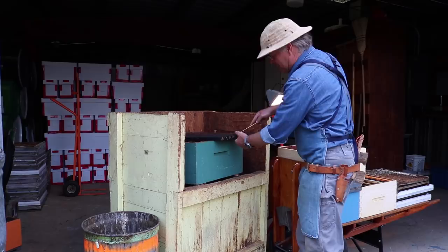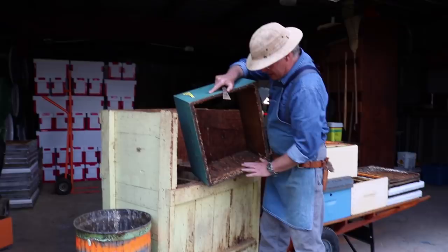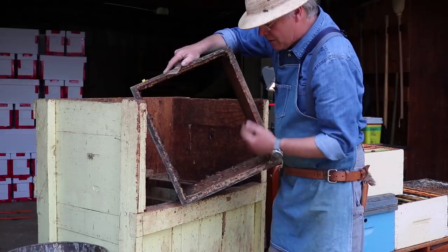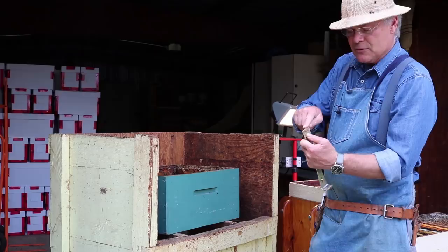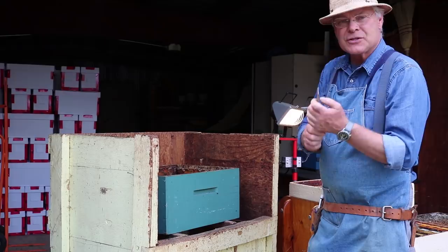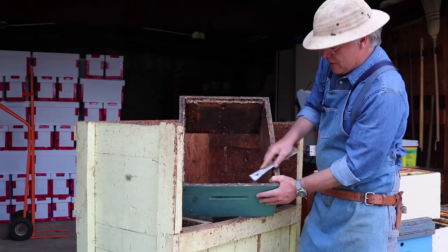Now we're going to scrape the box. You can see there's all this wax in here, propolis all around here and all down through there. We want to clean all that up. You don't want too sharp a hive tool for scraping on wood — when you get a new hive tool, I like to run a file across it to flatten that edge so it scrapes well without digging into the wood. We'll scrape along this area, in there, down all the sides, and then around on the top.